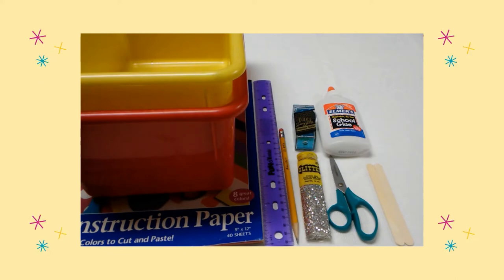Here are the supplies you will need: construction paper, two plastic containers, a ruler, a pencil, glitter, glue, scissors, and craft sticks.